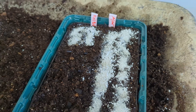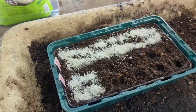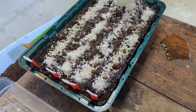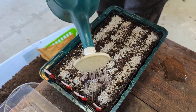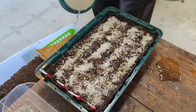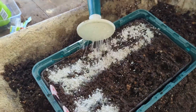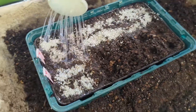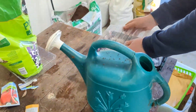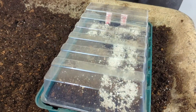Next I'm going to gently water this tray — I don't want to go too heavy on the water so it doesn't move the seeds around. We already pre-moistened the soil so it should be good. I'll do this one as well, then take them to their spot.